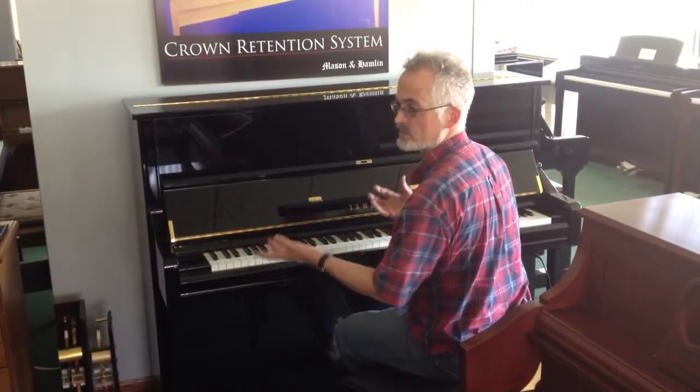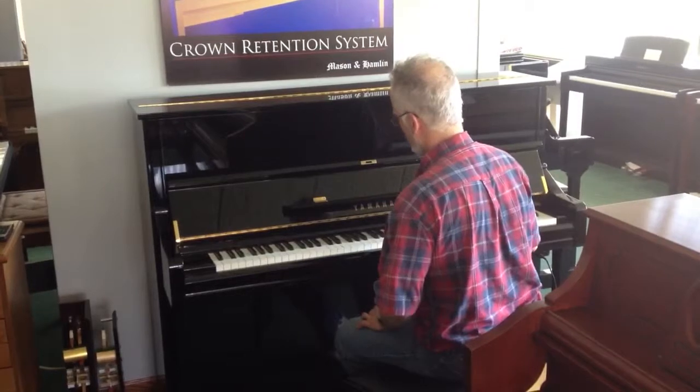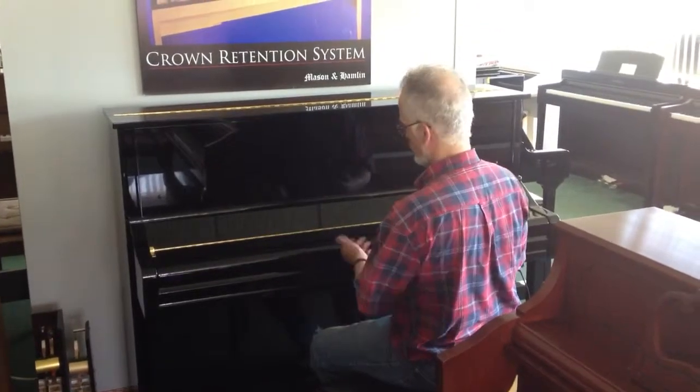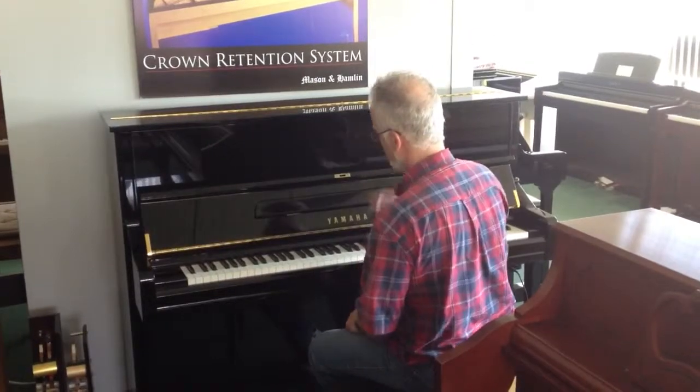Great tone across the whole tonal palette, from the rich bass to the singing treble. It's really in mint condition. It has a close, slow-close fallboard, which ensures that little hands won't be pinched if they're playing the instrument.